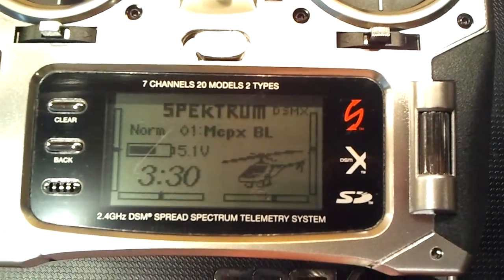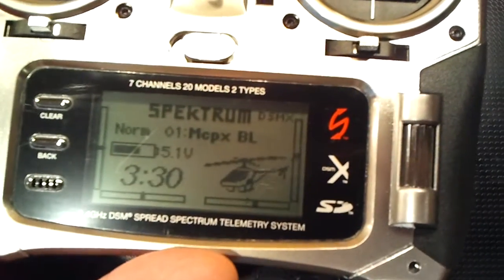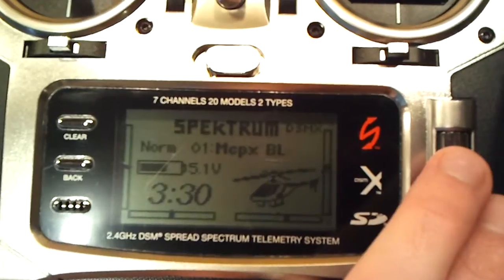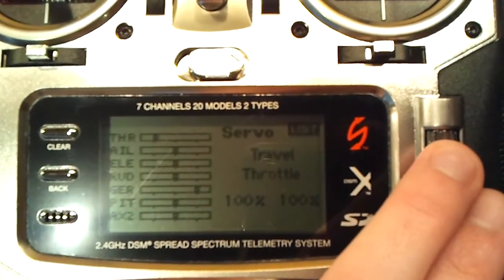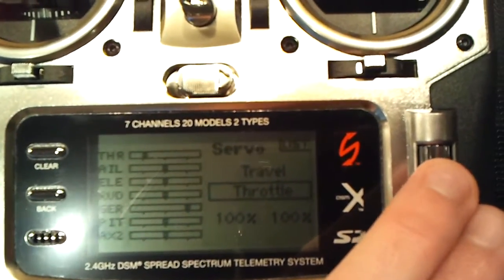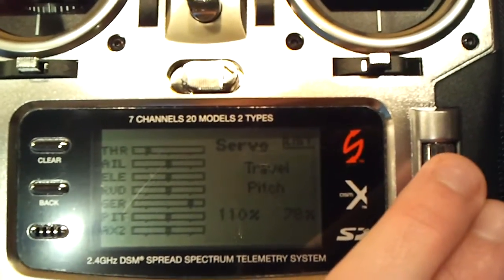Alright guys, I just wanted to show an update for the programming on the MCPX-BL. Go into servo setup, leave it on travel, and go to pitch.